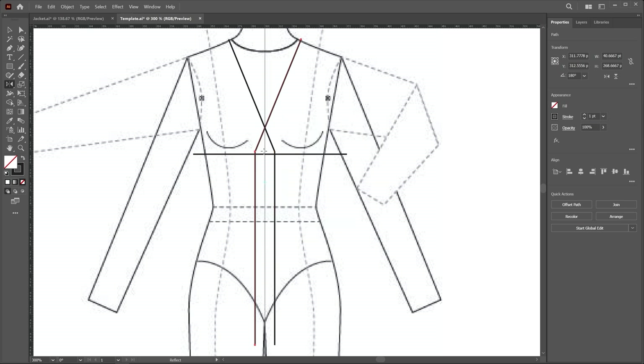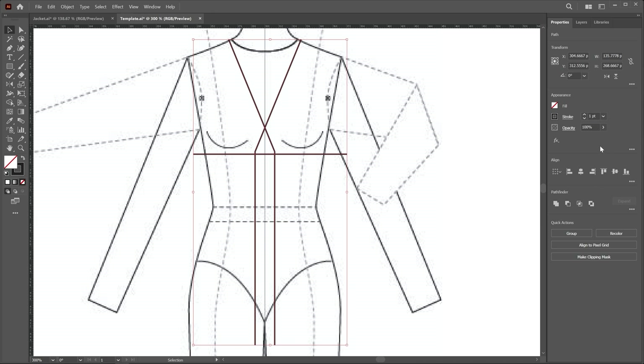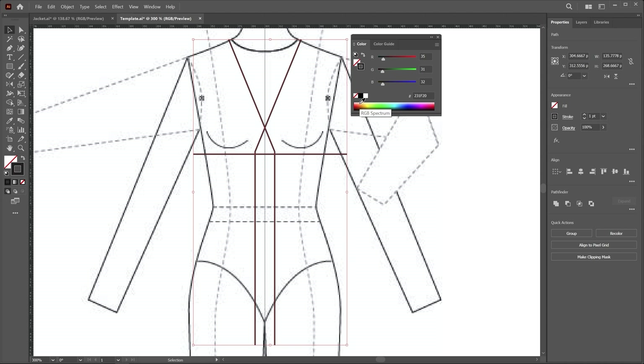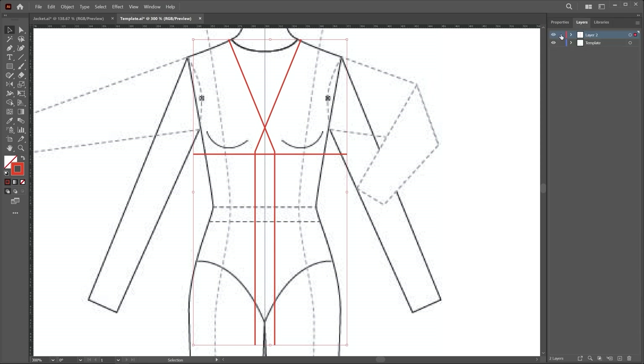A duplicate copy will be created. Now select all these guidelines. Make sure the fill color is set to no color — if you need to apply no color, click on this icon. Change the outline color; I fill it with red. You can choose any bright color, then go to the layer panel and lock this layer. You can also rename it.